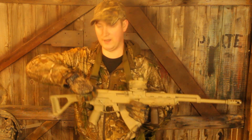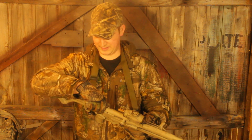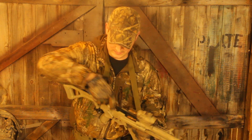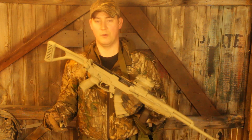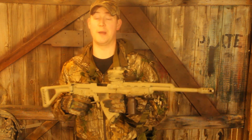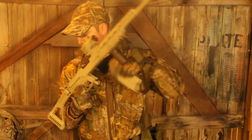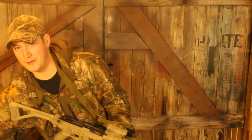Field stripping is exactly the same as it would be on an SKS ordinarily, so you can just pull everything out the way you would ordinarily. Probably a good idea to drop the magazine before you field strip your rifle — safety first and all that.